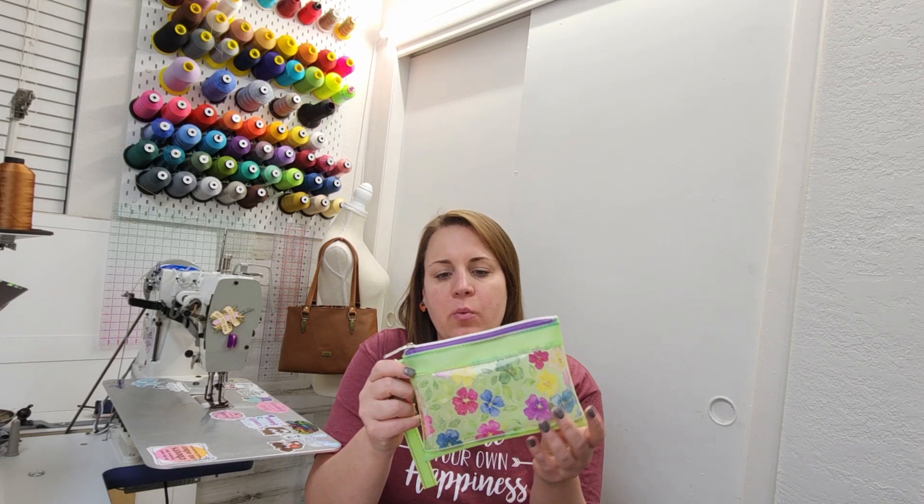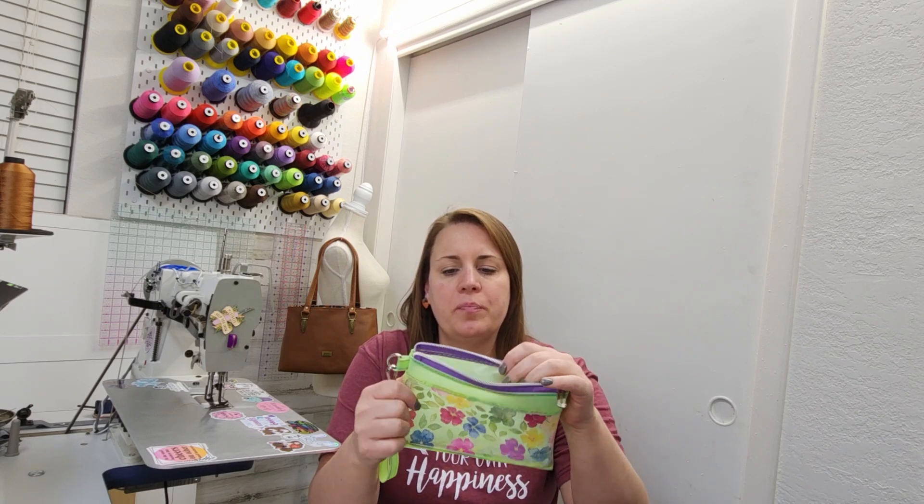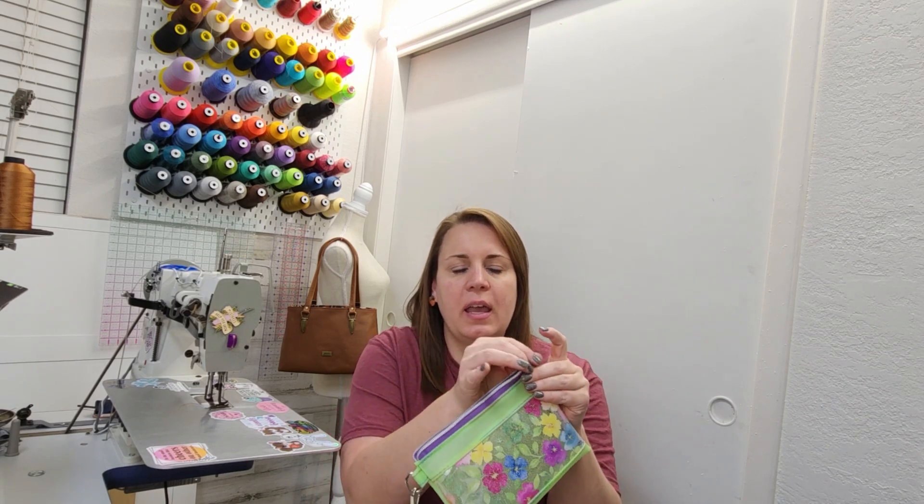Hey friends, welcome back to my channel. I'm Leslie from Jolily Creations and today we are going to be making the Quartz Clutch by Soflo Designs. It is designed to be made with jelly and clear vinyl so it has a full back, see-through front, top zipper, and a little wristlet strap. It also comes with a lined version and that's what I'm going to be making today.